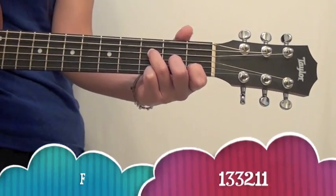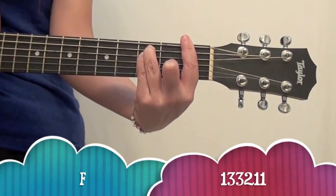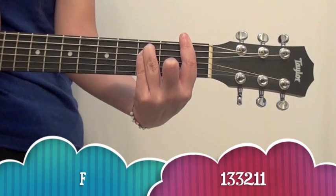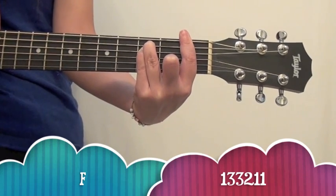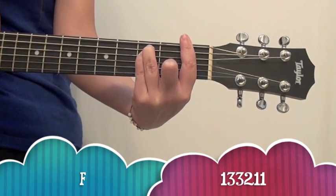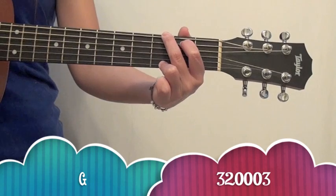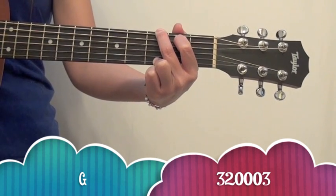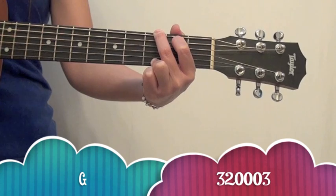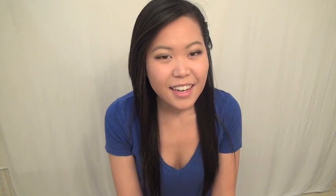So the next chord you're going to need to know is F, which looks like this and sounds like this. This is a barred chord, so it may be a little bit harder for you guys to play. And the last one you need to know is G, which looks like this and sounds like this. Go ahead and practice those five chords until you've memorized what they are, what they look like, and can transition between them pretty easily.